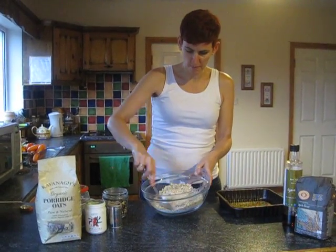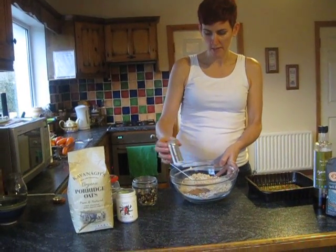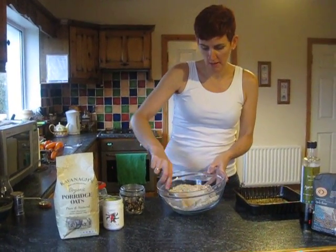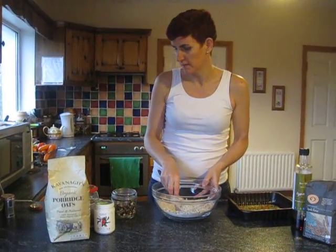Mix that around, and into that we add a teaspoon of cinnamon. Cinnamon is great not only for its flavour, but also because it helps to balance out blood sugars and reduce sugar cravings.